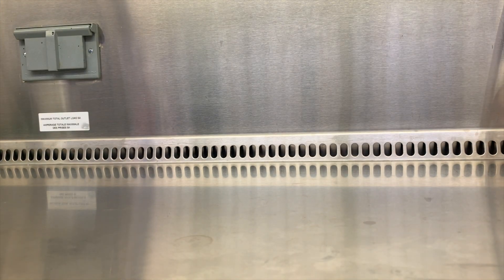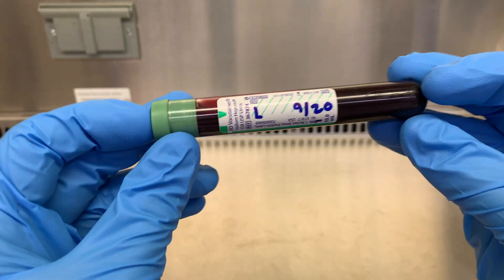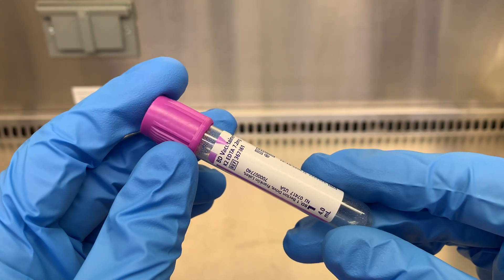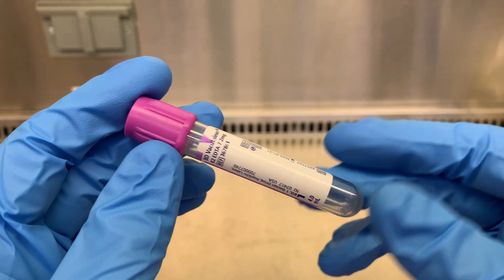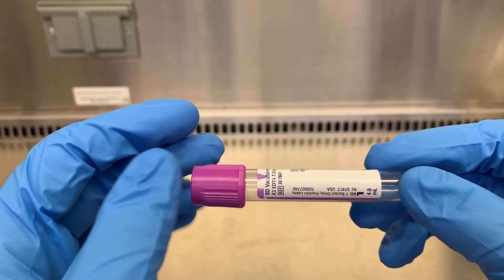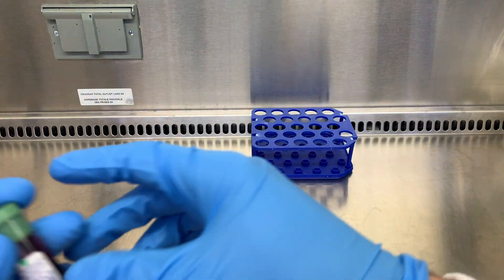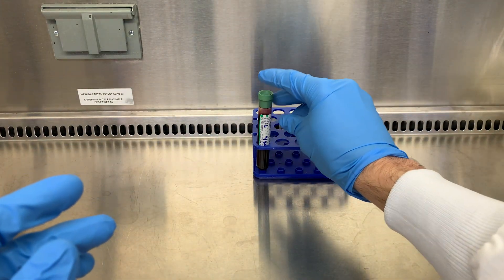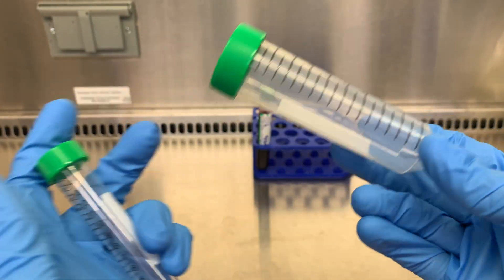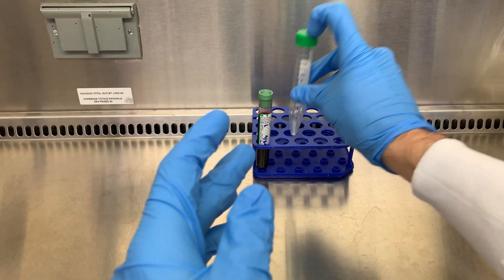I'll put my protocol in the description below. First, let's go over what I'll use. We have our whole blood sample here and an anticoagulant. Your lab may use EDTA, but we use heparin. The reason for that is EDTA chelates the calcium, which causes cell stress over time, since calcium is the second messenger needed for cell signaling and survival. That cell stress can interfere with the assays we do. We have our centrifuge tubes — I'm using 15 ml. I've seen labs go up to 50 ml; up to you and the volume you're using.